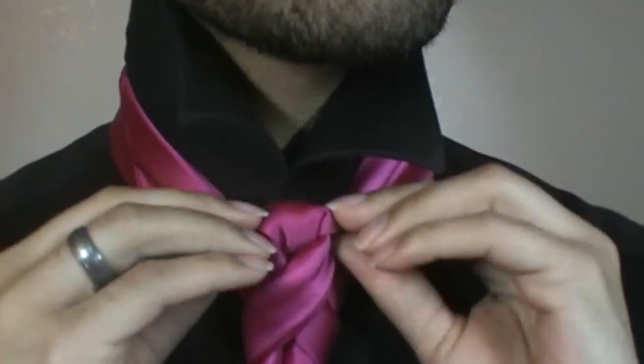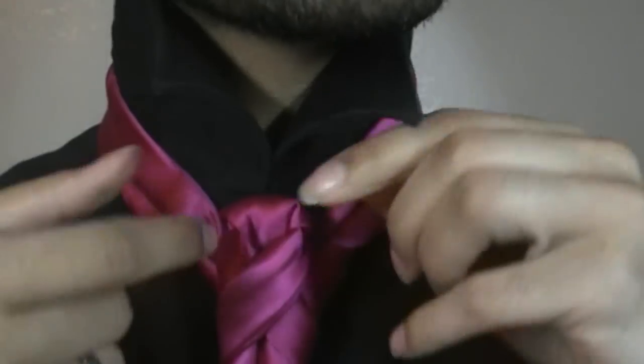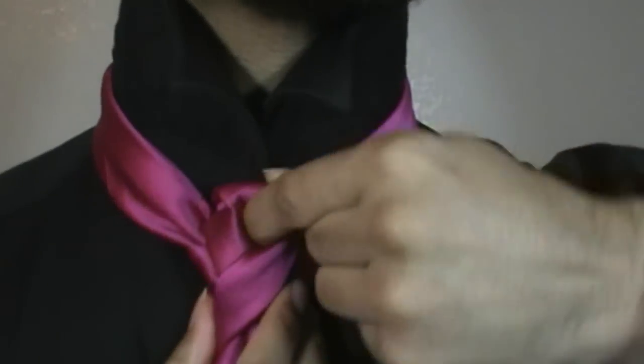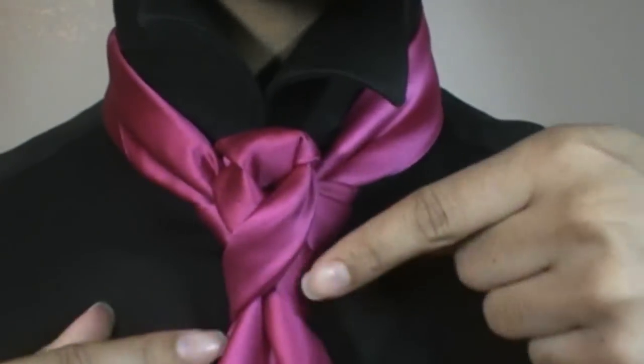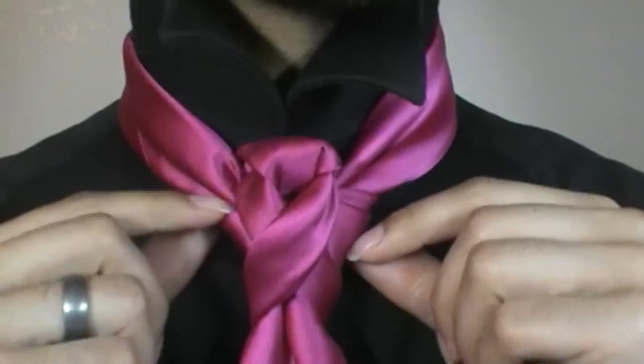Readjust my tie here. And as you guys can see with a little bit of adjusting, not too much, you now have the Hope Knot. And it looks just like one of those little ribbons there.